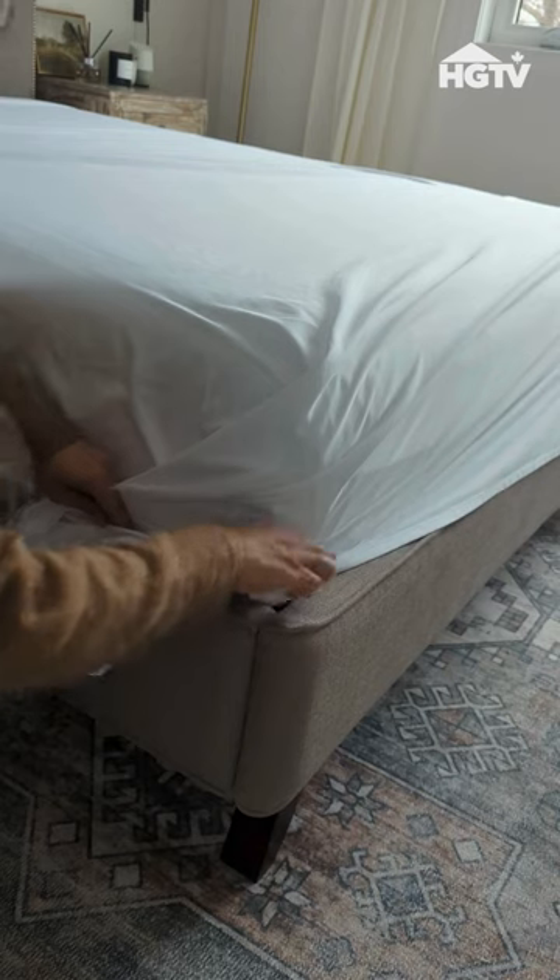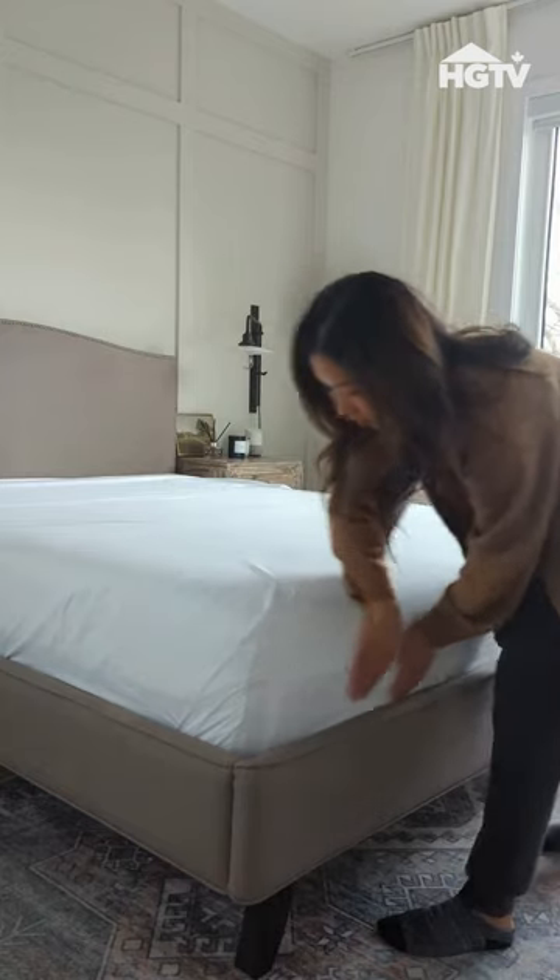The corners can be a bit tricky, so use this 45-degree angle method and fold and tuck accordingly to avoid any kind of bunching.